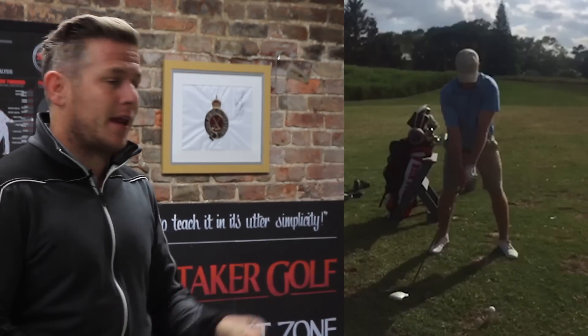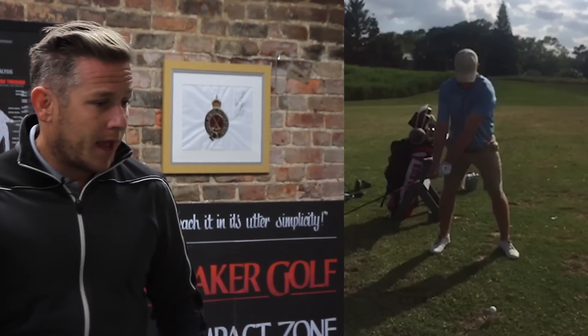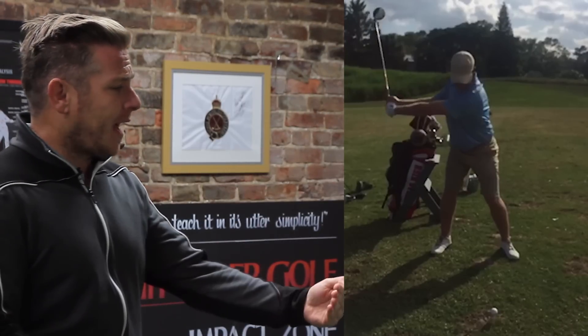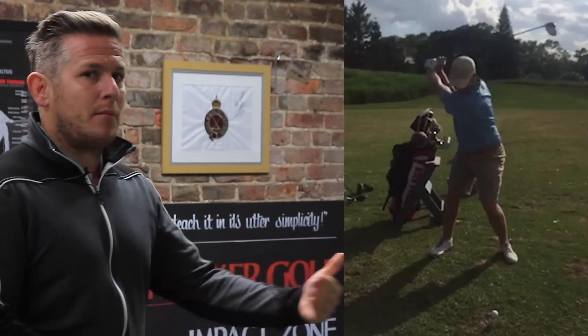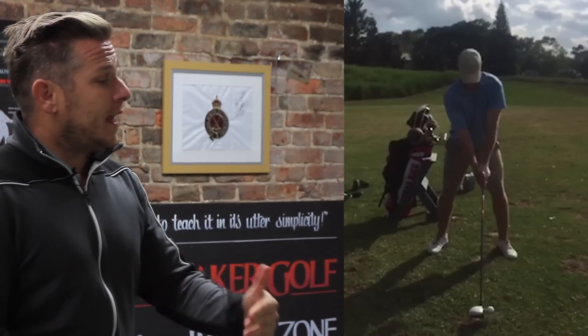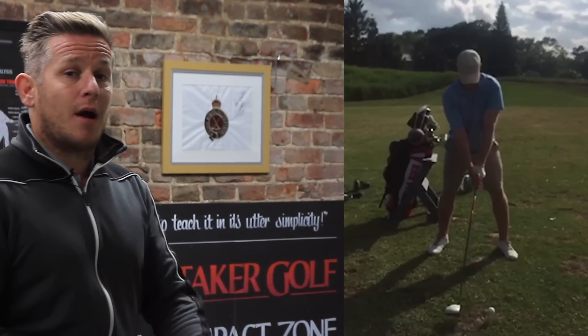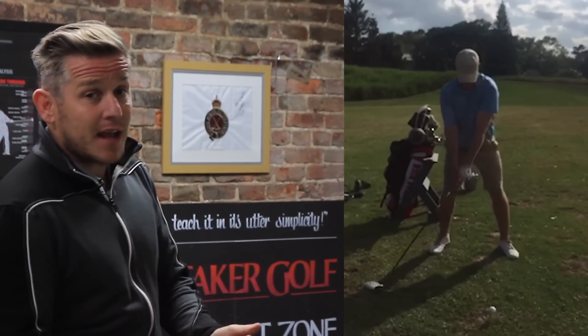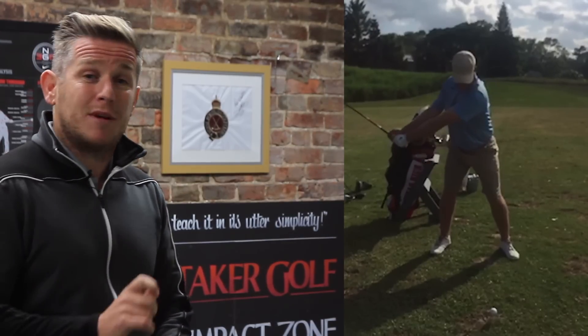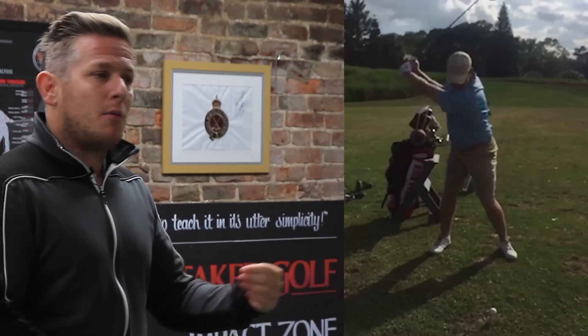We can then see he's now able to make the correct lateral motion through the golf ball. He's able to get that right side moving downwards and we can see that the left hip is starting to work upwards — so he's getting the correct pelvic tilts through impact, which is vital to the changes we wanted to see.